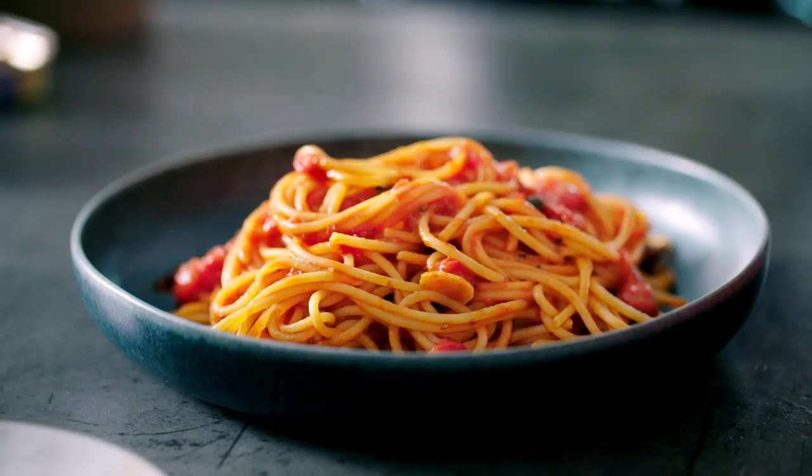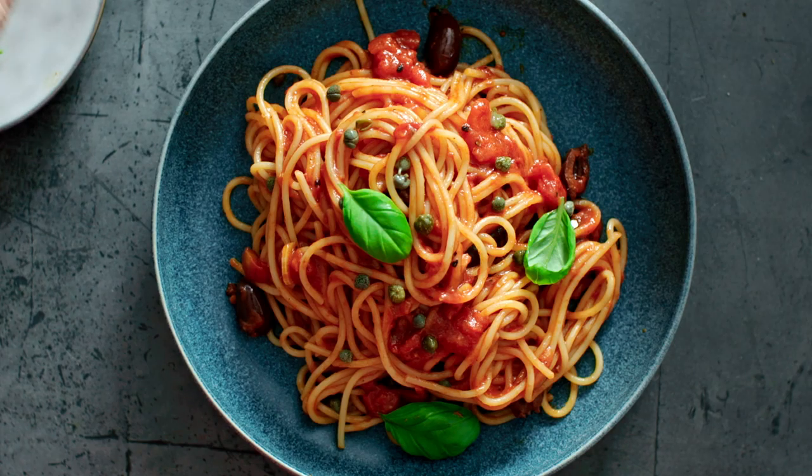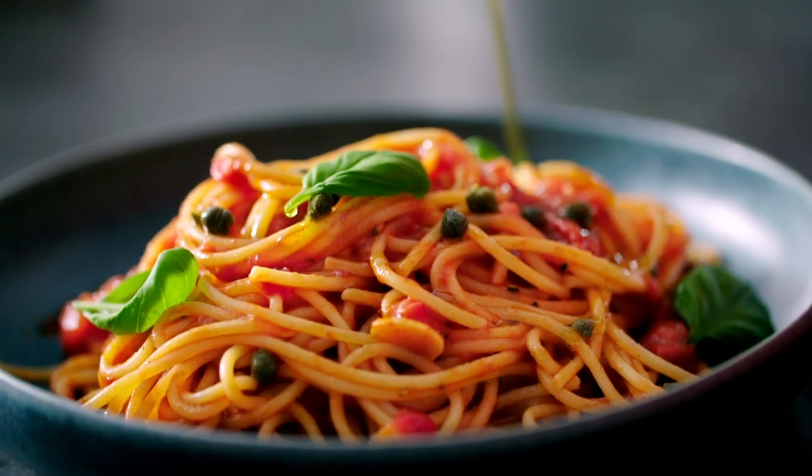To finish, I'm going to add a few capers and a few more fresh basil leaves, and finally a drizzle of olive oil.